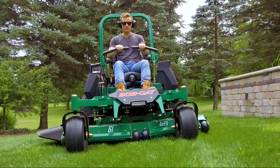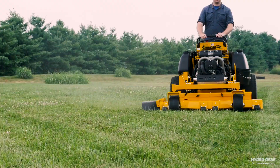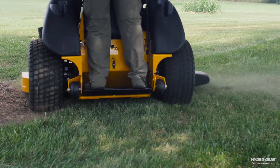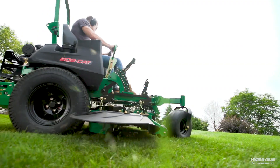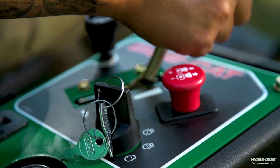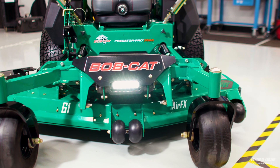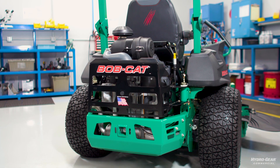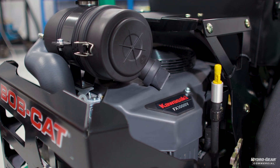At Hydrogear, we take pride in our commercial drive systems. We also value our users and want to assist in the proper use and maintenance of our products. In this video, we're going to walk you through the oil change procedure on a pump and wheel motor drivetrain. The instructions in this video may vary from your machine, depending on the manufacturer and components. Always refer to the operator's manual before beginning this process.